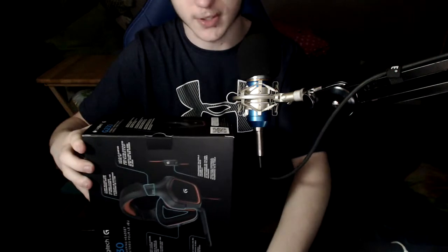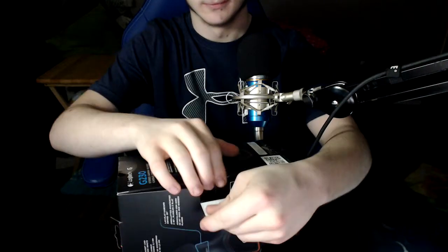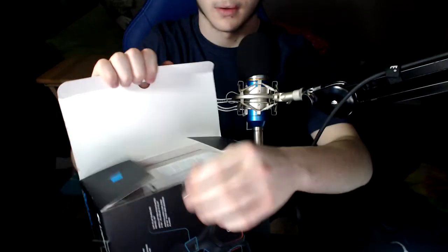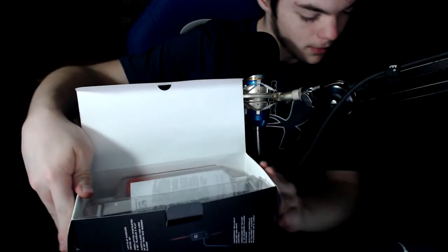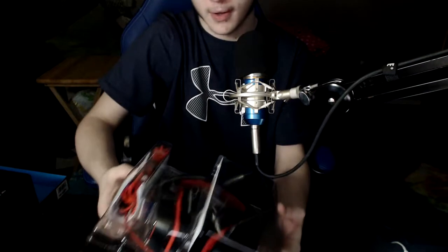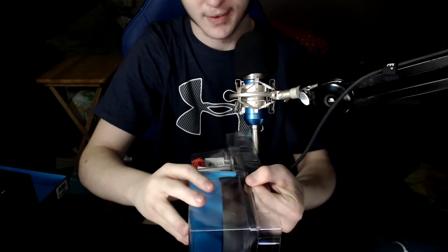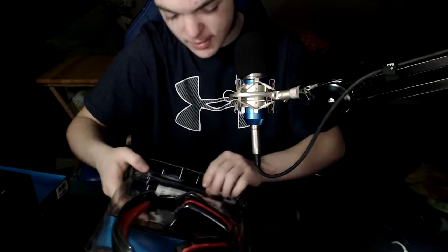Alright, let's go ahead and open this up. Giving myself some room here, opening up this tab — okay, something like that. There we go. This is a really nice headset, man. Wait, is it taped in other places too? Hold up.